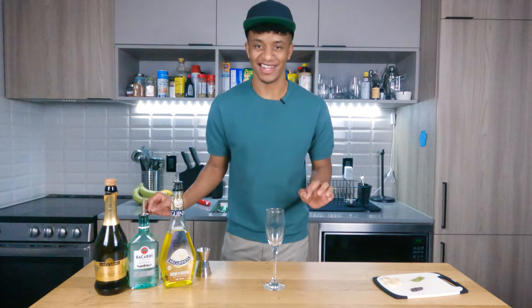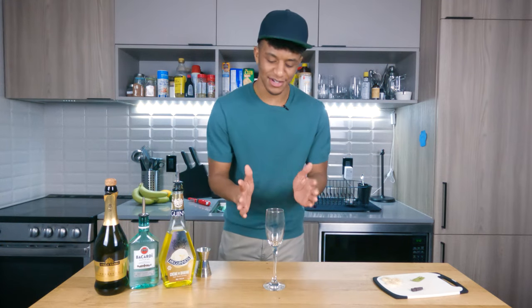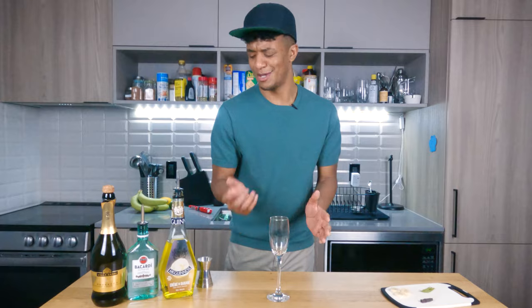What I like about sparkling cocktails is you don't need to shake, you don't need to stir — you just need a chilled flute and then pour everything in. You're good to go. It's like an express plan.